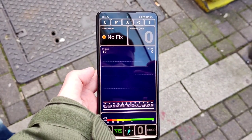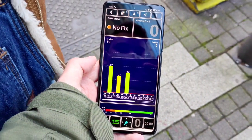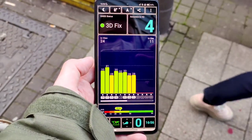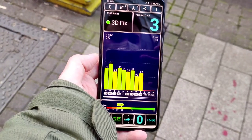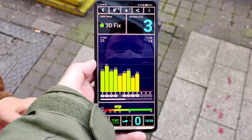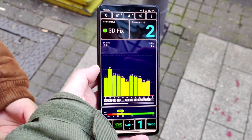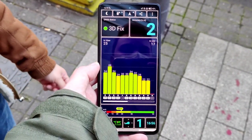In terms of connectivity, no issues at all. GPS is working fine — it gets a signal very quickly and very accurately, even under three meters. We have Bluetooth 5.2, Wi-Fi 6, NFC, and an infrared port, so everything you need is on board. Telephony is also working fine.